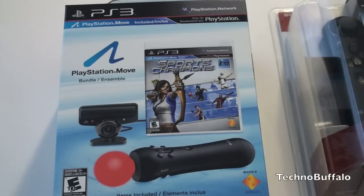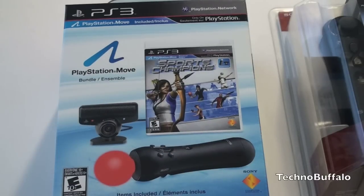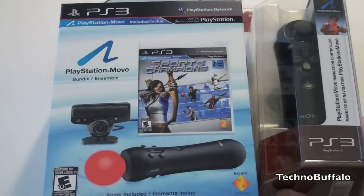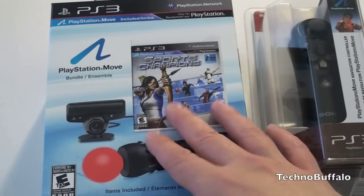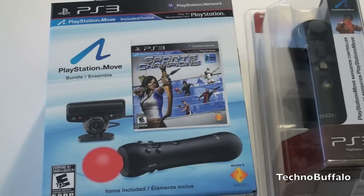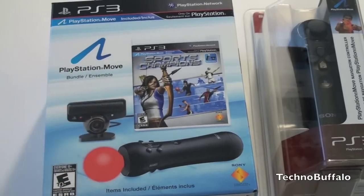What we have to unbox today is the PlayStation Move bundle pack. It comes with the wand, the PlayStation Eye, and the Sports Championship game. We also have one non-included accessory: the PlayStation navigation controller. This kit is going to set you back just shy of $100, and the navigation controller is going to set you back about $30.